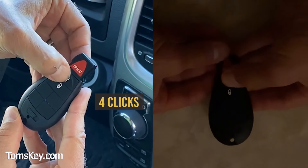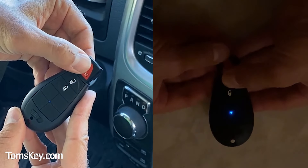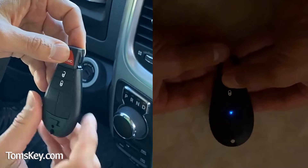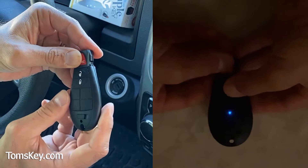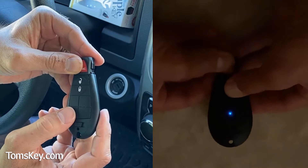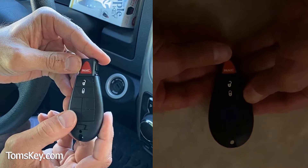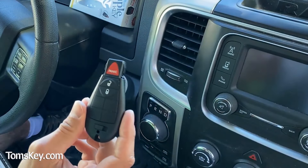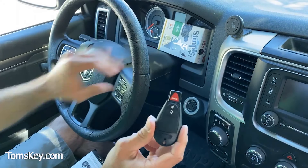My code is 314, so I press unlock four times. Now I press the lock and panic buttons together, and the light will blink back the 314 code — three blinks, pause, one blink, pause, four blinks. It confirmed the correct code, so this has been activated and is now ready to be programmed.